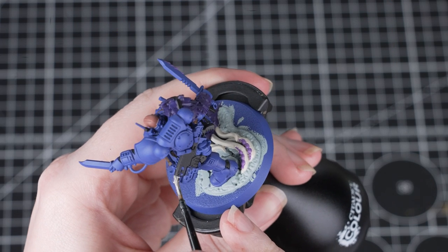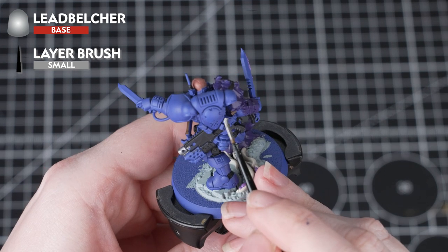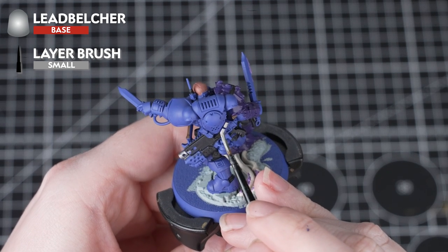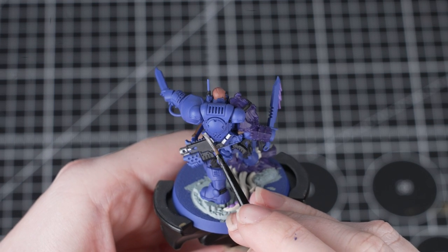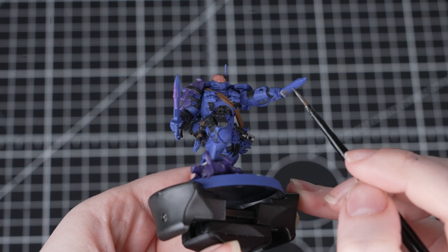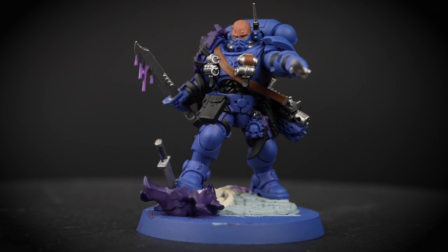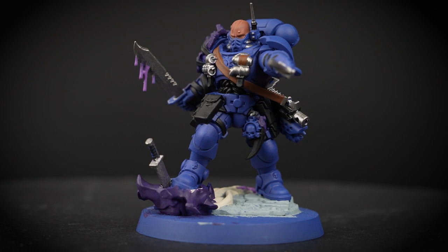Now we'll be starting off the metallic details using Leadbelcher for the silver areas. This is a metallic base paint — apply it just like the others, thinning it down and applying a few layers. Make sure it's not too watery as it will separate on the miniature, which will take us longer to paint in the long run. You can refer to the box art to check where to place certain colours, or choose for yourself. There are quite a lot of metallic details on this miniature to cover.